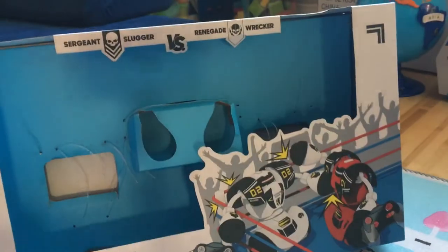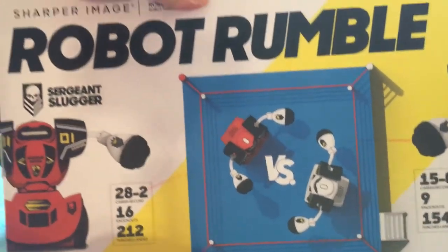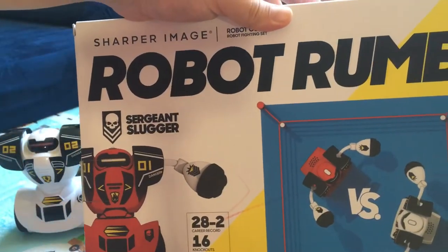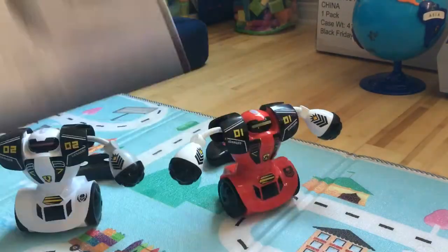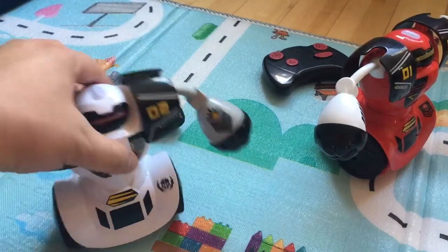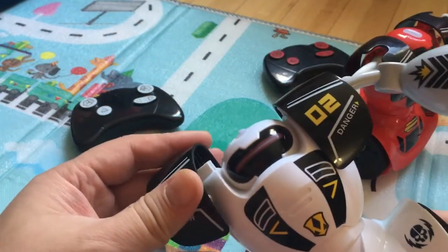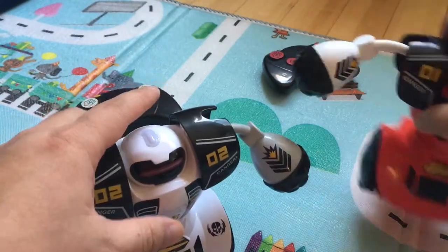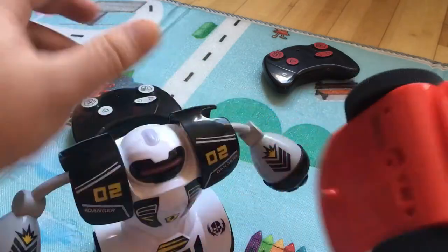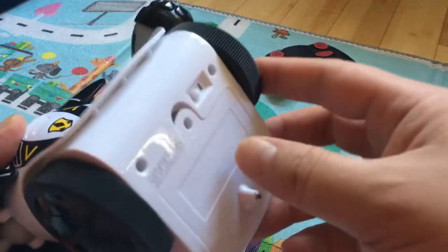Here's the box — it doesn't come with an arena, but they suggest it for ages six and above. Here are the robots. These shoulder pads come off, and there are batteries on the bottom and batteries in the back. So let's get this party started.